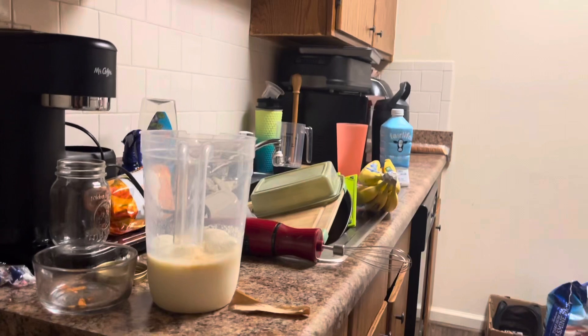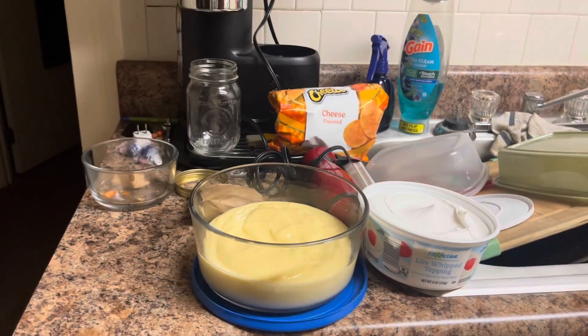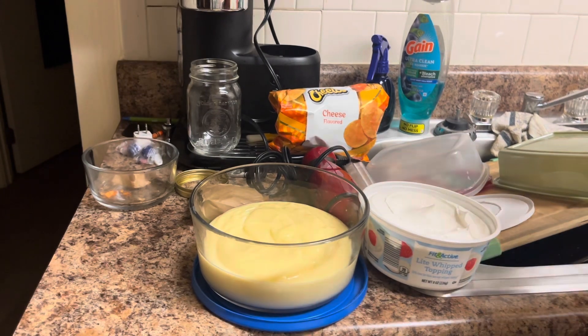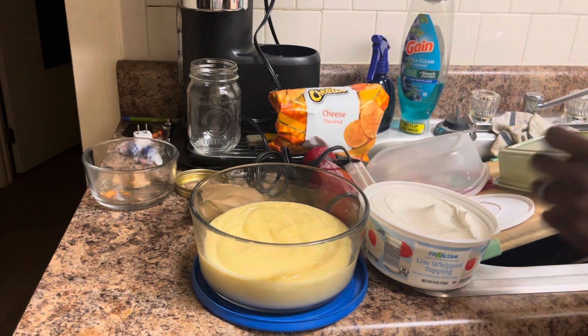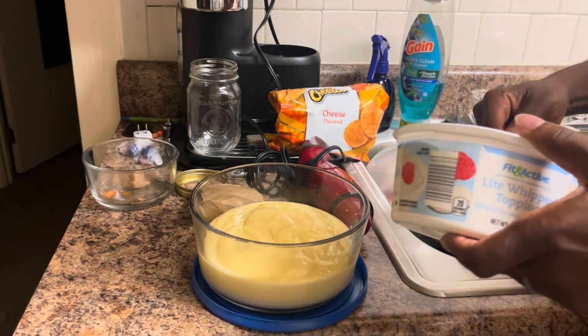It's blended. I added a little vanilla to it, you know what I'm saying. Name's Scotty P, you know what I'm saying. So what we're gonna do is add about half of this whipped cream.